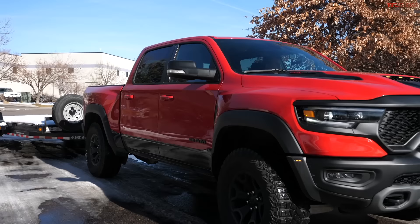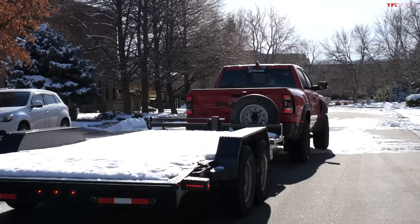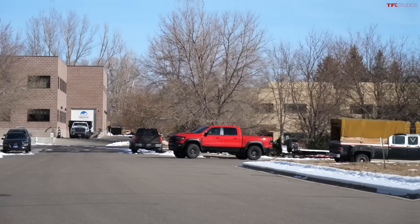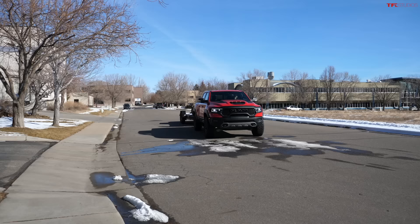Before using this new trailer steering system from RAM, I opened up the manual and took a look. It's very simple — just a couple of pages. I wanted to make sure I understood it before demoing it. In theory it's pretty easy, but if you want to know all the intricacies and when the system may not be fully functional, you need to read the manual. It says shift to R and use the knob to steer.